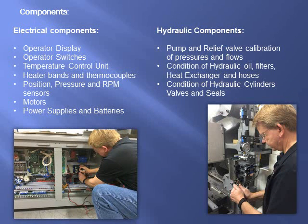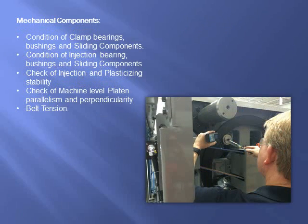Mitsubishi's highly trained technicians will check all electrical and hydraulic components to ensure proper operation. Our technicians will also check all mechanical components to meet factory specifications.